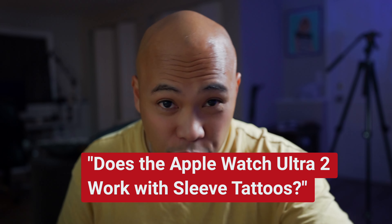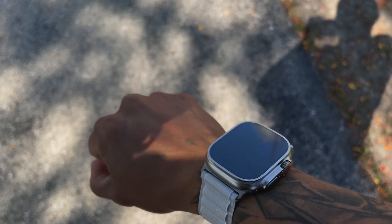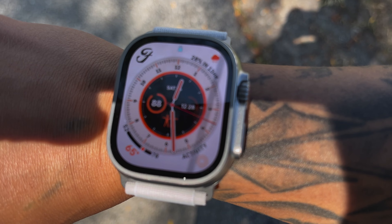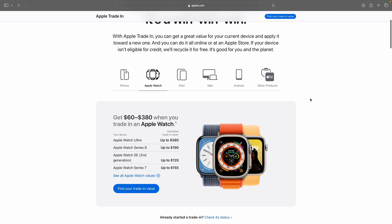For those of you wondering if the Apple Watch Ultra 2 works with sleeve tattoos, you'll find out in this video. I'm considering trading in my Apple Watch Ultra — if the Ultra 2 is better for guys with tattoos like me. If I trade this in, they'll give me $380, which means I lost over $400 in just a year.